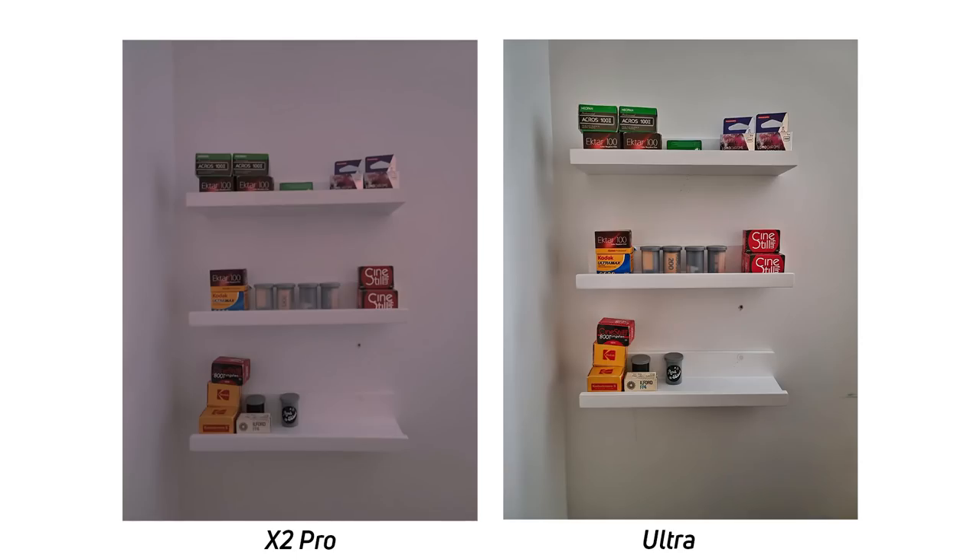Just for solidarity, I tried the night mode on both phones as well. For some reason, the Oppo Find X2 Pro really messed up the white balance here, whereas the Galaxy S20 Ultra fixed it. This is kind of weird because in auto mode the Find X2 Pro does better with white balance, but in night mode, not so much.